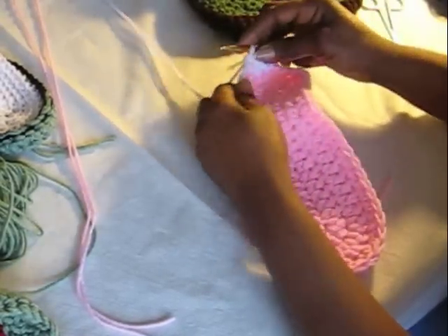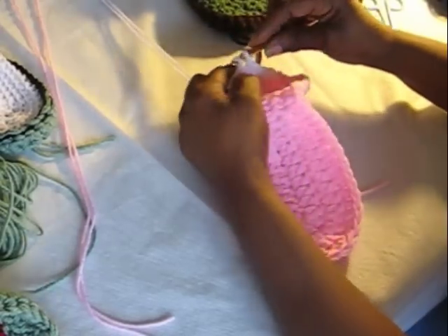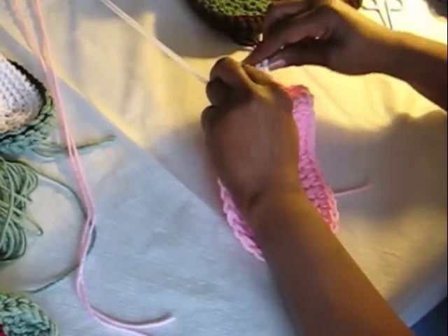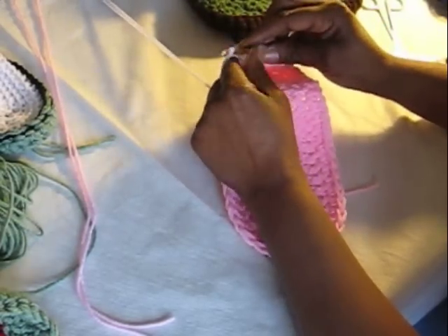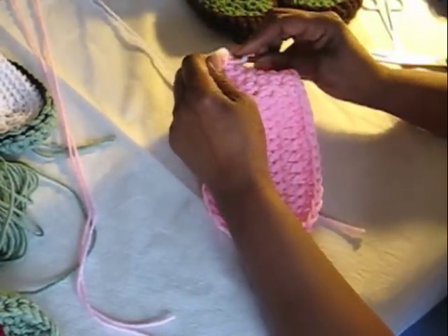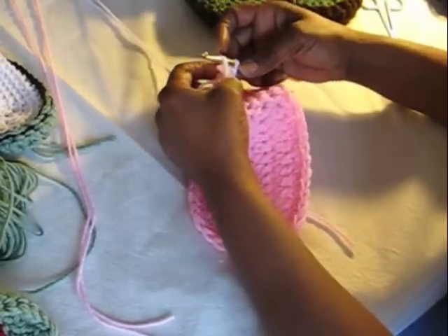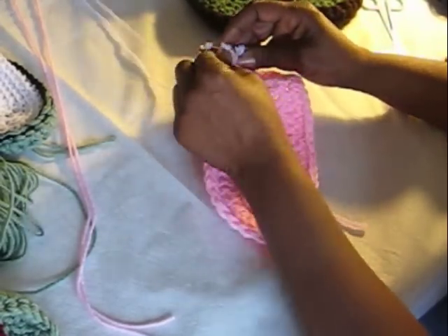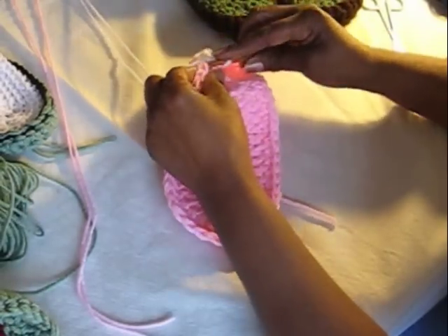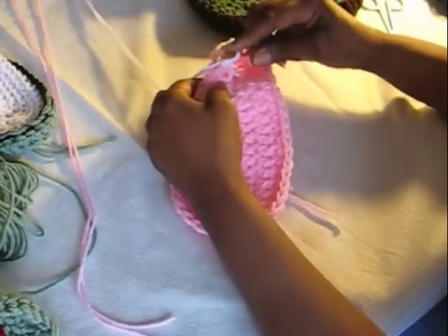Hold it next to your work. We're working single crochets all the way around to start the top part of the loafer. Hold those tails right next to your work, and from that point follow the directions on my slideshow guide. You don't have to add a color — you can use one color if you like. You don't have to add the decorative card; that's just woven through. Some people have asked about that, so have fun making them.